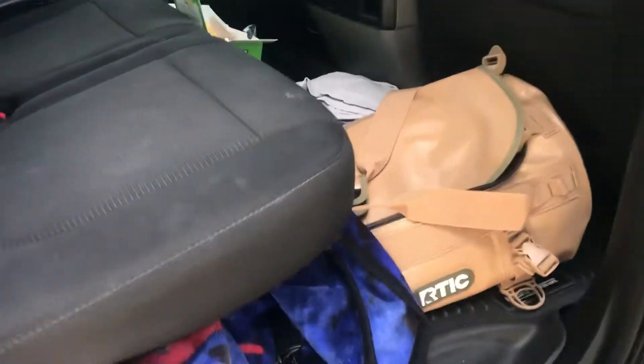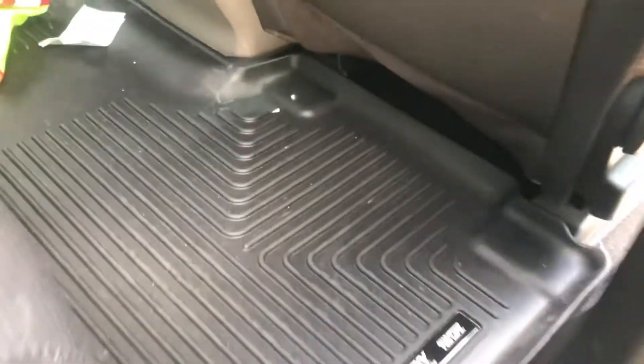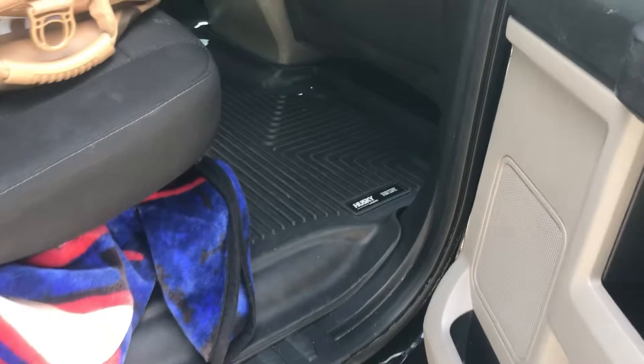My truck's a mess right now — I'm in the process of moving stuff around. But even back here, if I lift this up, I do have the Husky Liners all the way to the back, and they've been absolutely great.